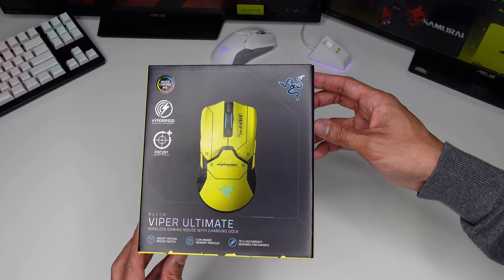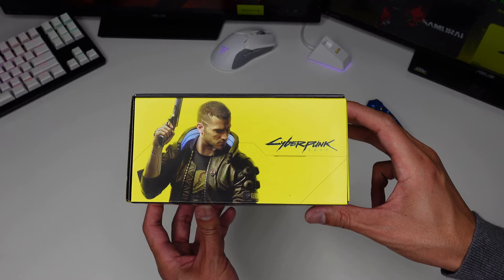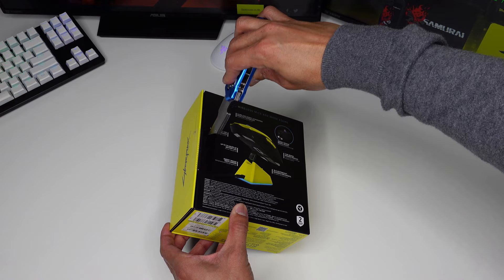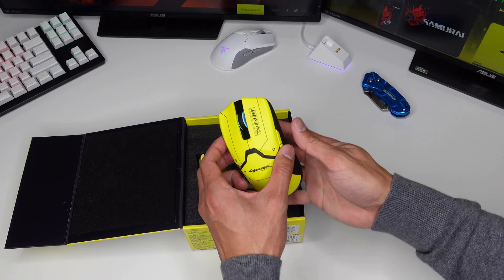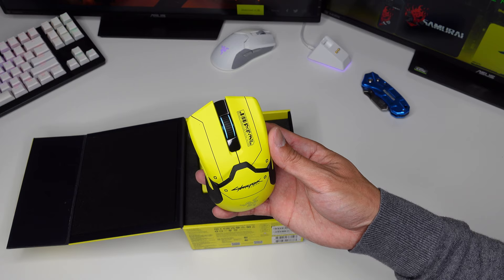The box is black and yellow in color, which matches the cyberpunk theme. Let's go ahead and open it. At first glance, the mouse is matte yellow in color with some black around it.